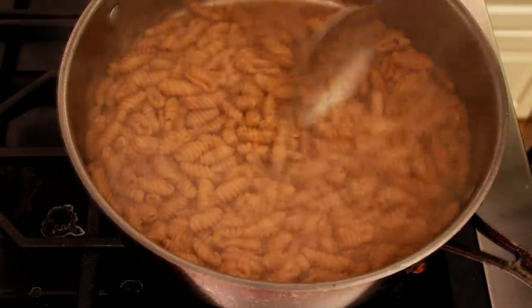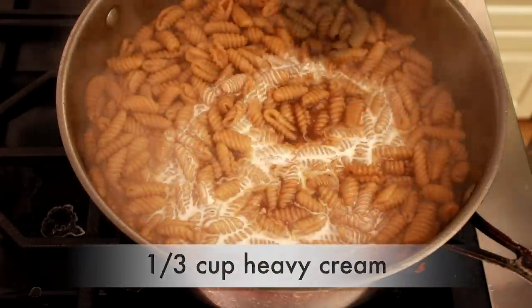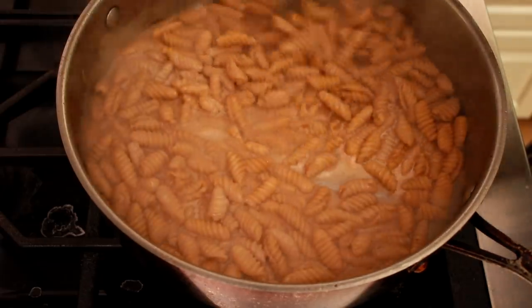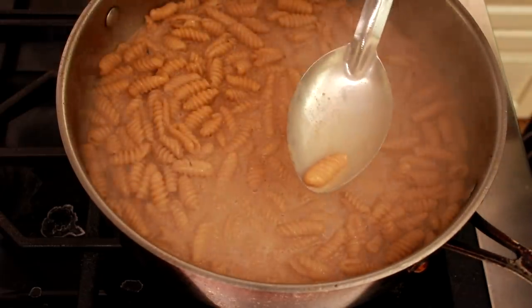Stir in a third of a cup of heavy cream and let everything simmer for a minute. Keep tasting all along, but don't season it all the way yet since the sauce will continue to reduce.